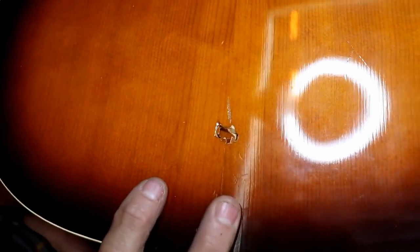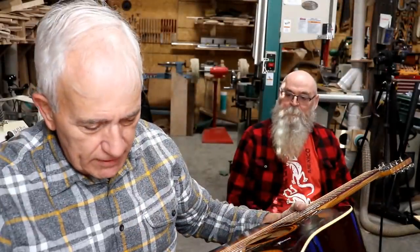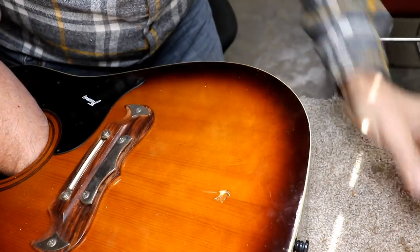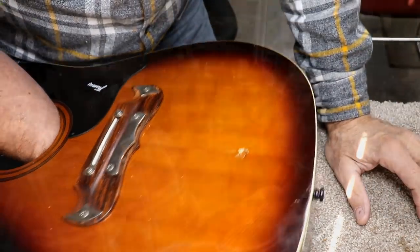Somebody shot a hole right through it. Just popped it right there — it nailed it. Wow, it's really busted. It's kind of like an entry and exit wound, and an exit wound is always way worse.